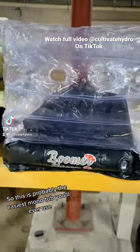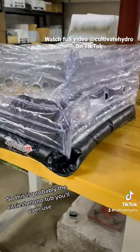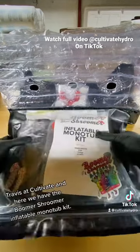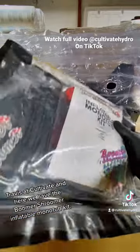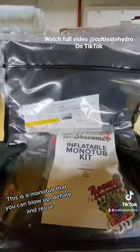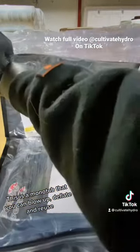So this is probably the easiest monotub you'll ever use. What's up guys, Travis at Cultivate, and here we have the Boomer Shroomer Inflatable Monotub Kit. This is a monotub that you can blow up, deflate and reuse.